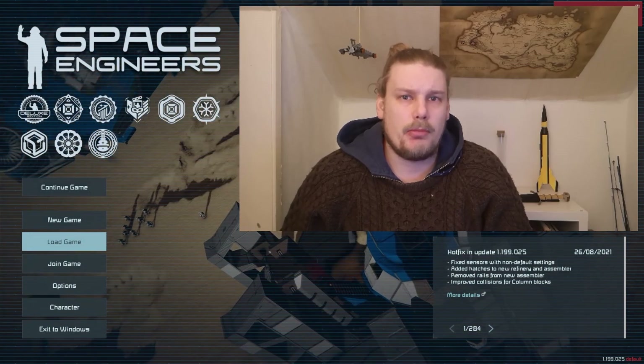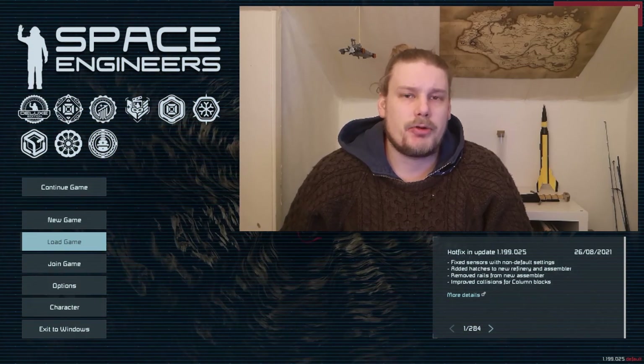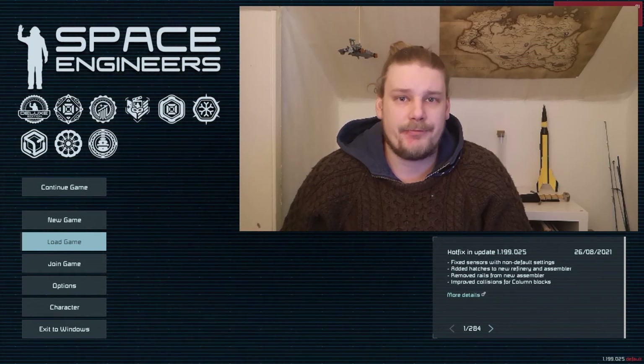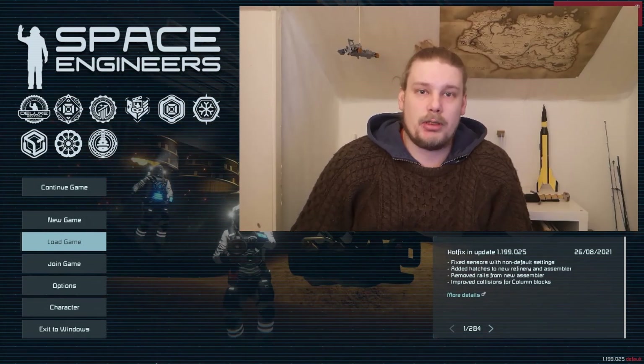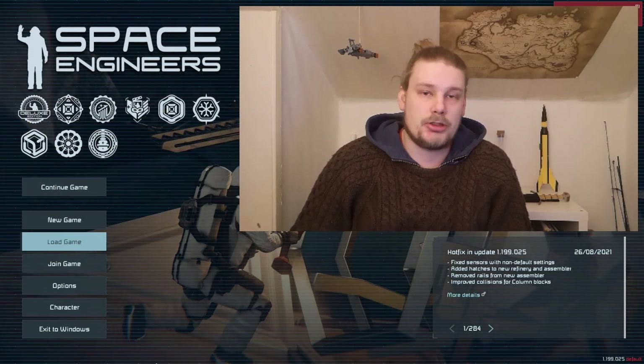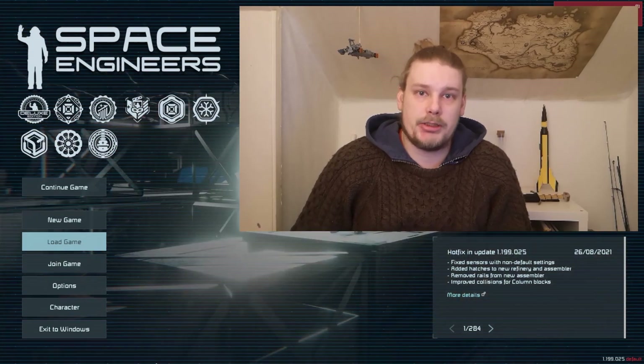Hi there! Have you ever run into the problem where you try to make a large grid ship with some details and it turns out to be absolutely massive? I'm going to show you a few ways you can add small grid details around your large blocks. The solution is hybrid grids.